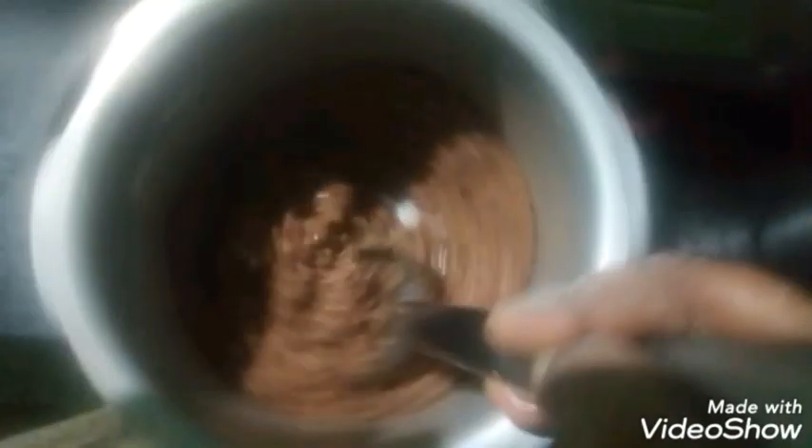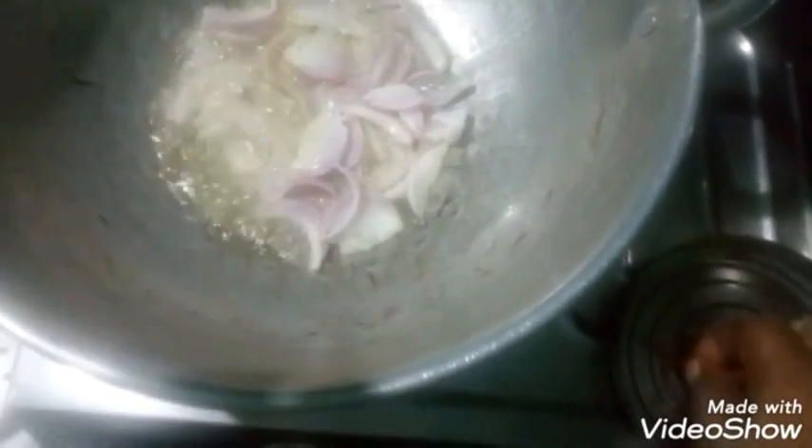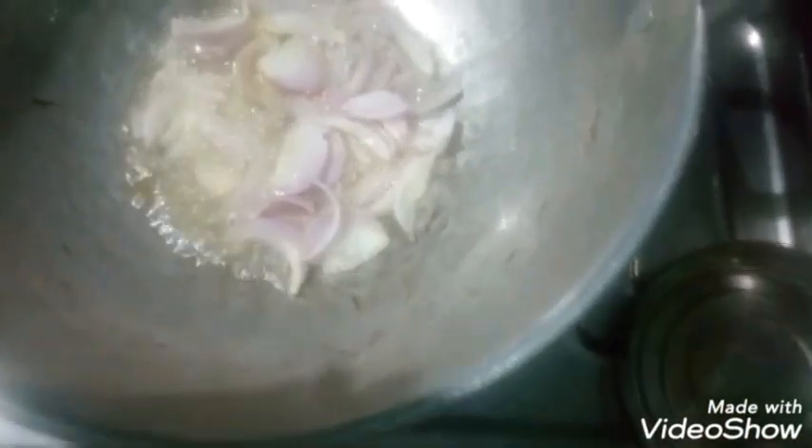If you want to make the gravy, you will need to make the gravy a little bit more. If you want to mix it up, it will be easier for you to mix it up.